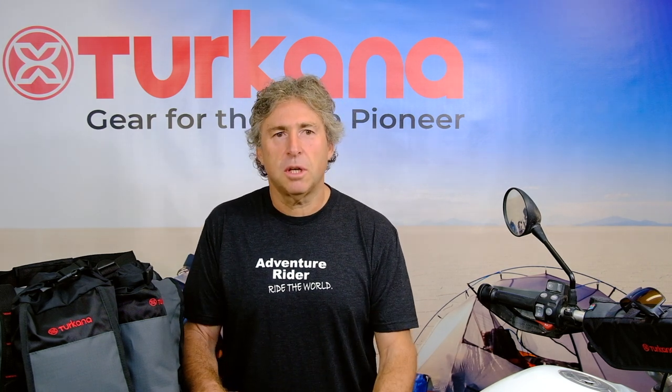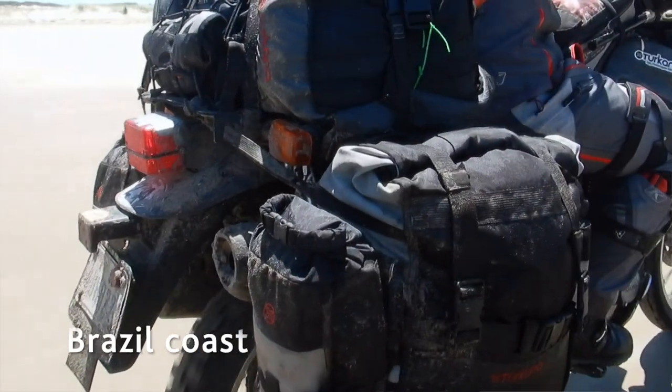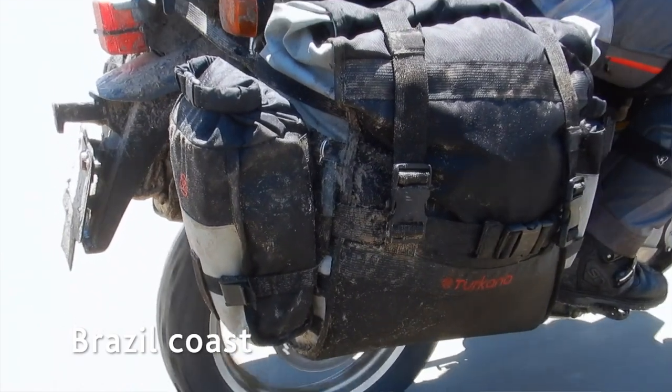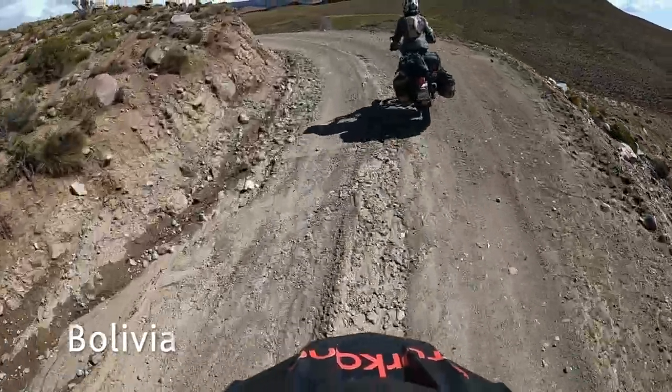So about seven, eight years ago we really had to rethink this concept and we started to use different permutations. We had the outside duffel bag, a normal one with zips, and then put waterproof bags on the inside. Eventually it evolved to a point where about three, four years ago, we developed a duffel bag on the outside with proper fabrics that are abrasive resistant enough to take the abuse of thorns and being dragged through mud. And the inside liner is what keeps your belongings waterproof and dustproof.